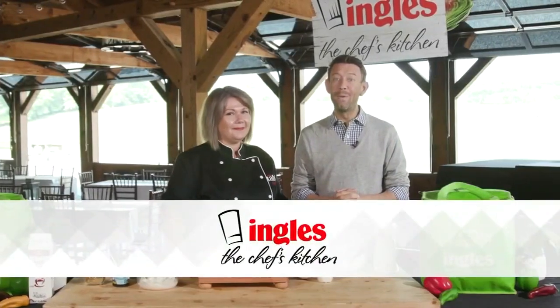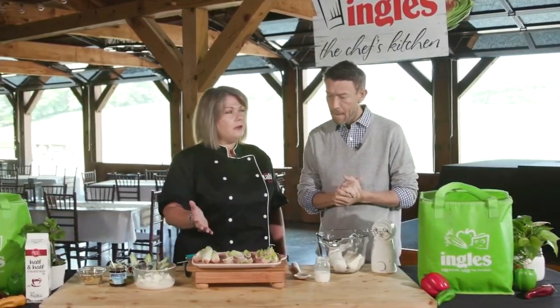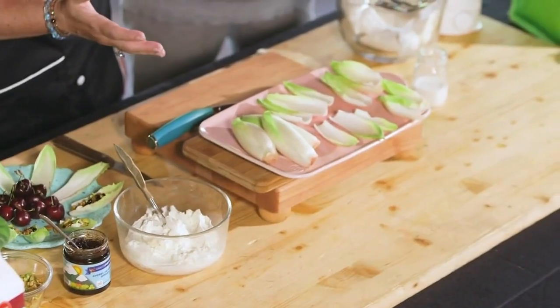Welcome to The Chef's Kitchen, where Ingalls caters some of the best events anywhere. I'm Josh Michael here with Chef Susie Neal from the Ingalls Table, and today we're going to show you how to make some amazing food right there at your home. What are we doing today? Today we're going to do goat cheese endive boats.